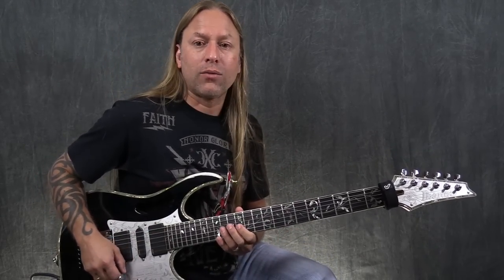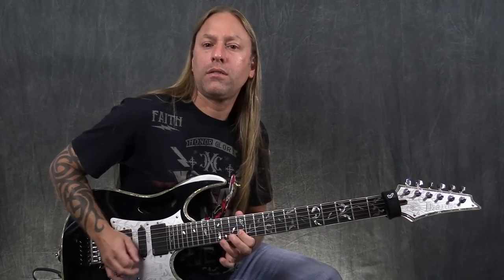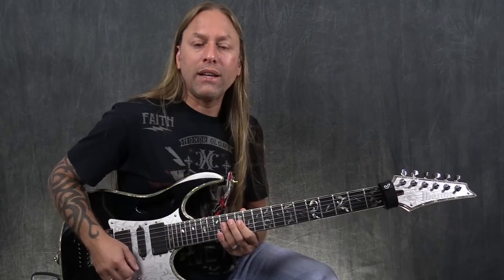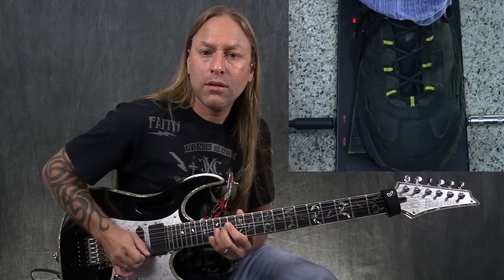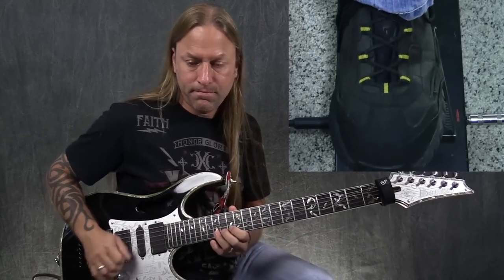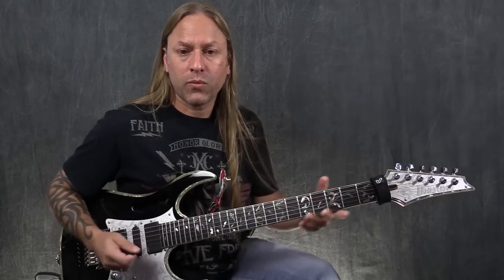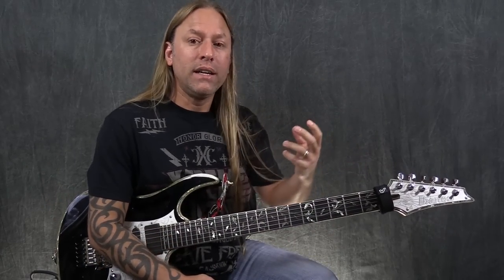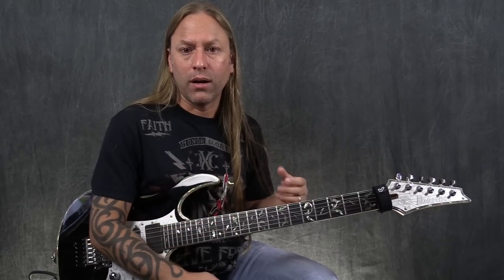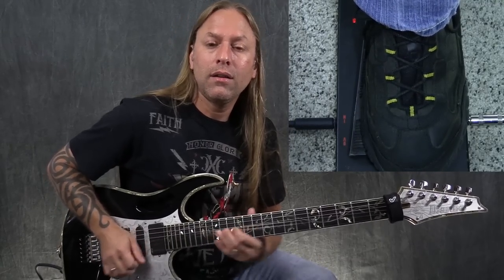For instance, you're going to go for a bend — you're going to bend that second string and bring it up. As I'm coming up and bending up, I'm depressing the pedal. Now if I leave the pedal down, it's going — and if I was on stage and I depressed that pedal and left it down, it's going to create more feedback, which is really nice, because I can have that sustain longer as I'm holding that pedal down.